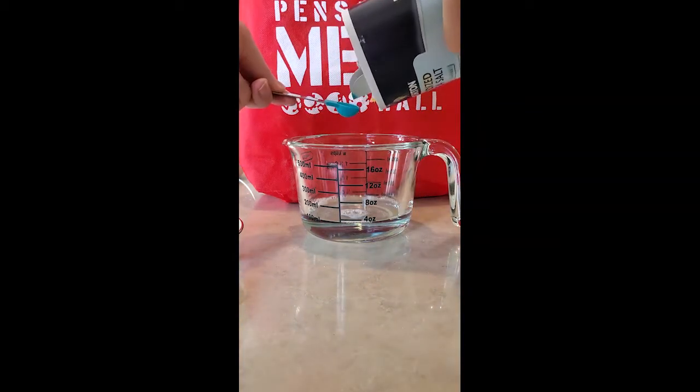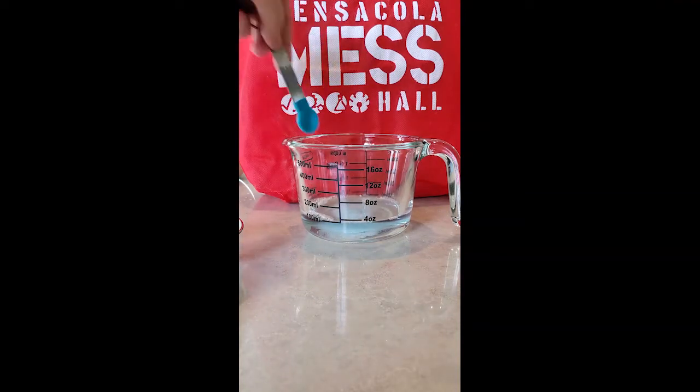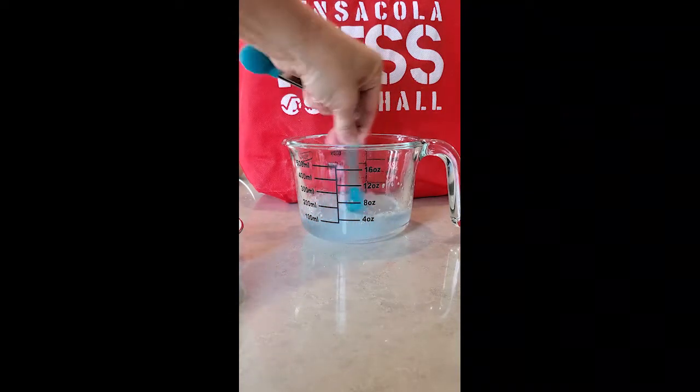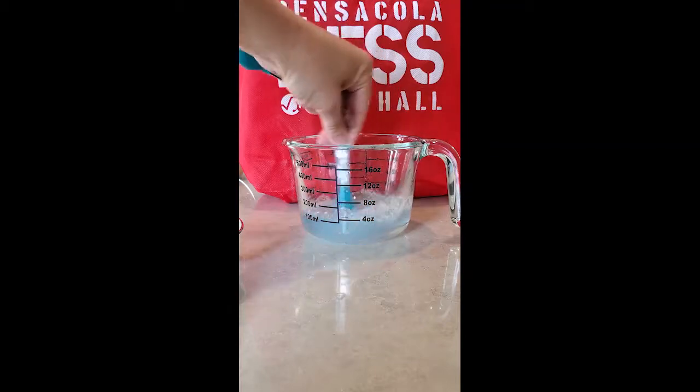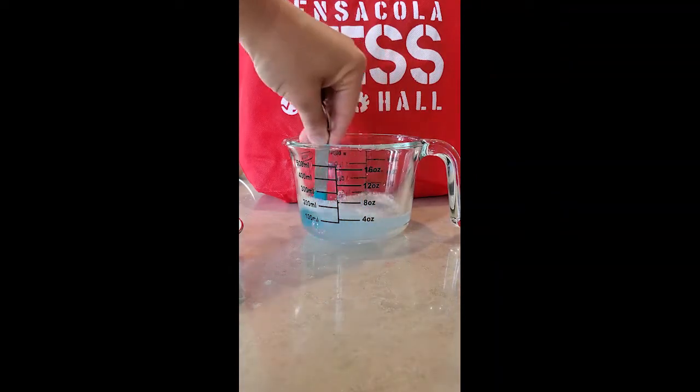Now we're going to add a quarter teaspoon of salt to it. We need the salt because it's going to help us get the DNA out of the mixture. I'm giving it a really good stir.